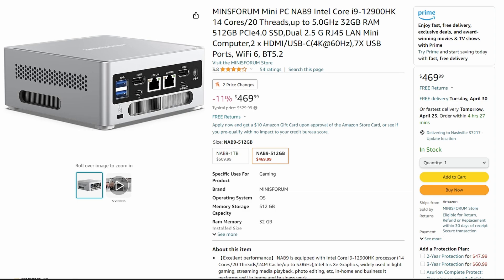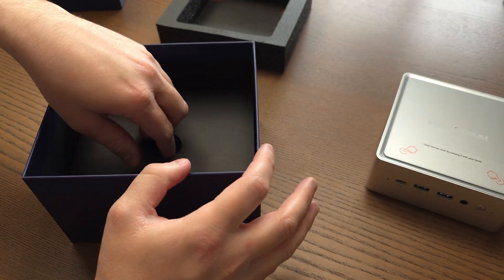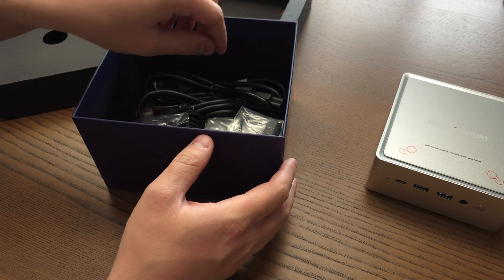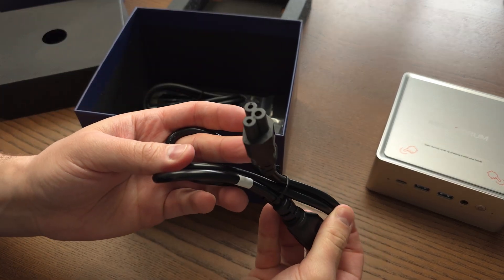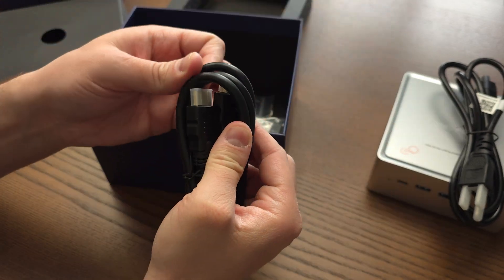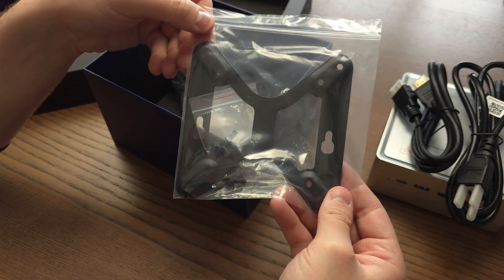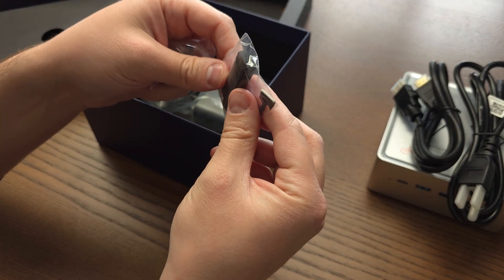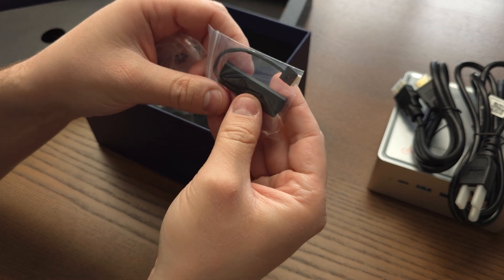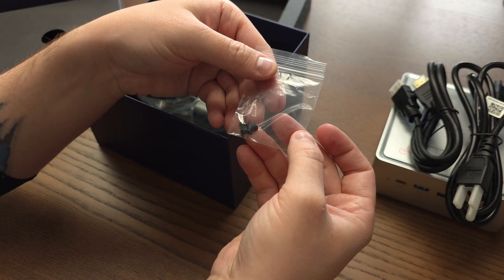Price-wise this runs around $479 US directly from the Minisforum website for the 512 gigabyte option, and it's around the same price on Amazon — seems extremely reasonable for what you're getting. Now let's do the unboxing. Inside we have the manual, the mini PC itself, and some accessories. There's the power cord and adapter — which is pretty big, keep that in mind — an HDMI cable, and a VESA mount bracket.